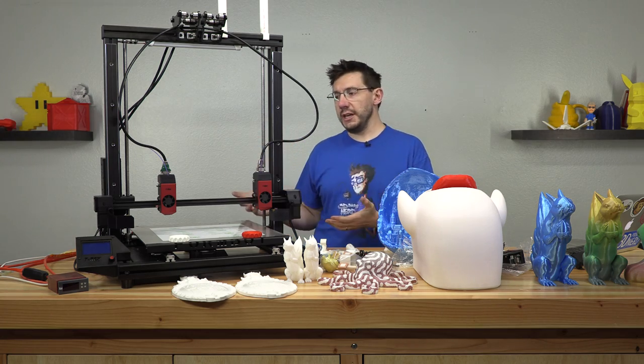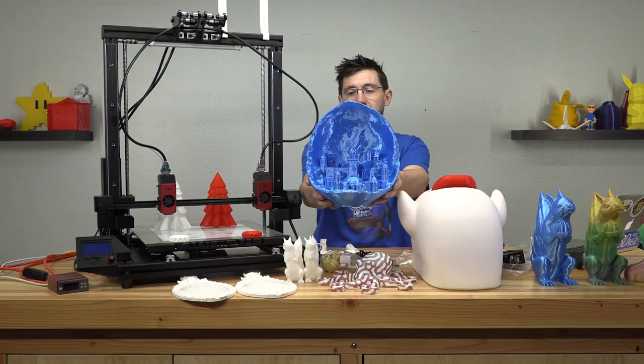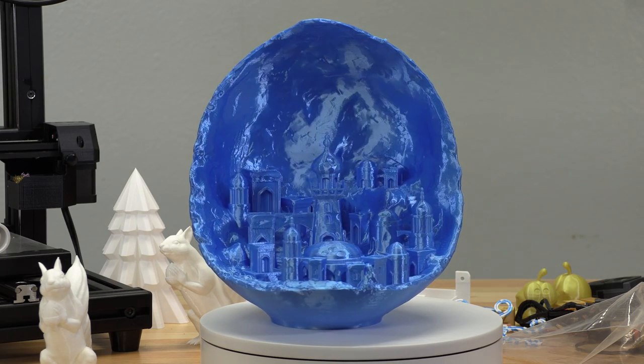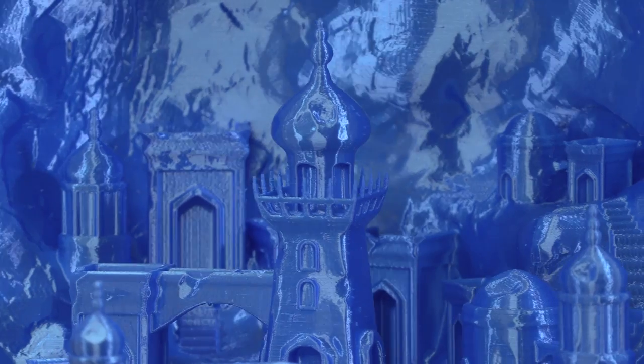I've told you about the machine — I guess it's time to talk about the prints. First I'm gonna show you this moon city because this is glorious. This was printed in PLA and that's a fantastic print. I believe it was printed at 0.3mm layers and I think it looks wonderful and took a long time — but good things do take time. The T-Rex 2 Plus did a great job, especially on the overhang right here. There's no indication it had any issues with the overhang. I love this model.